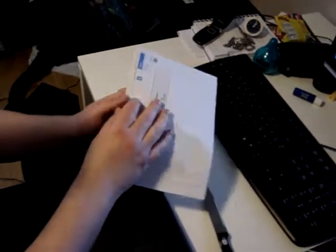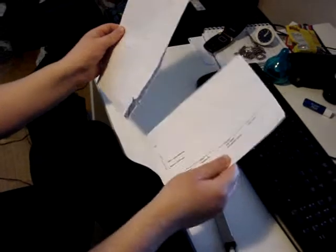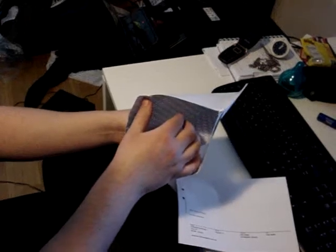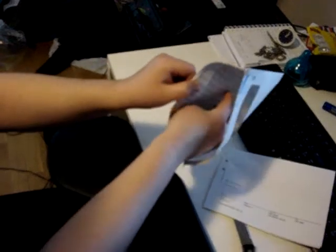That's the way. And take out the leather. And you can use it to store things in, like a mobile phone.